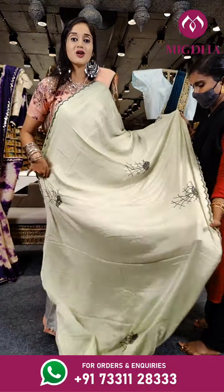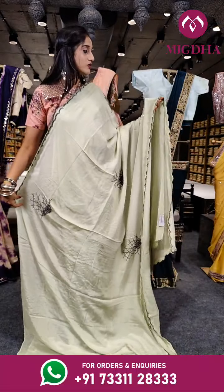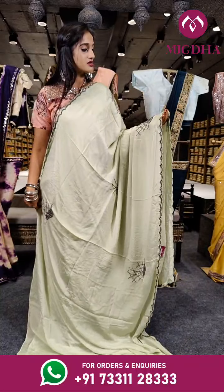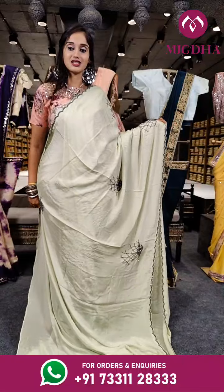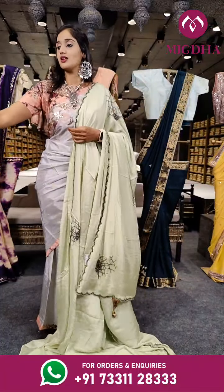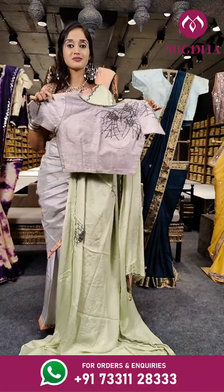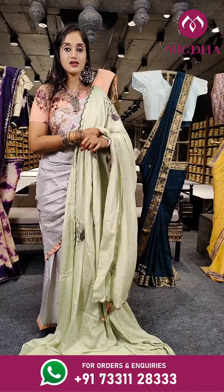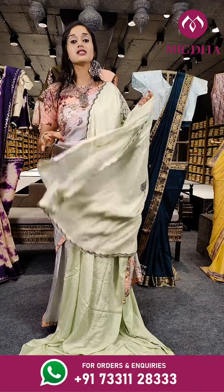Here comes neon green with cutwork borders, and there is also beautiful work on the borderline. This is how the border is, with a beautifully stitched blouse. Almost for every blouse we have 3-4 sleeves, and the price for this is Rs. 5,350.